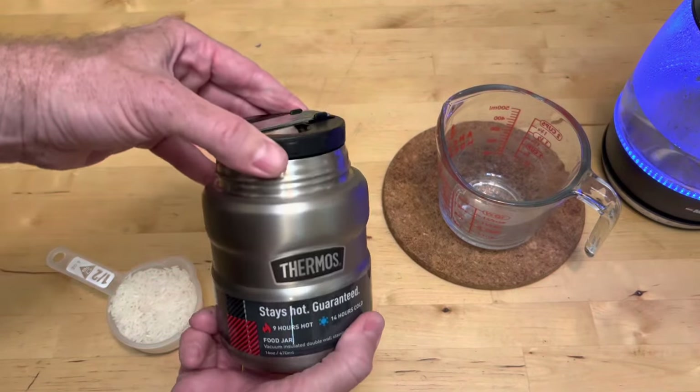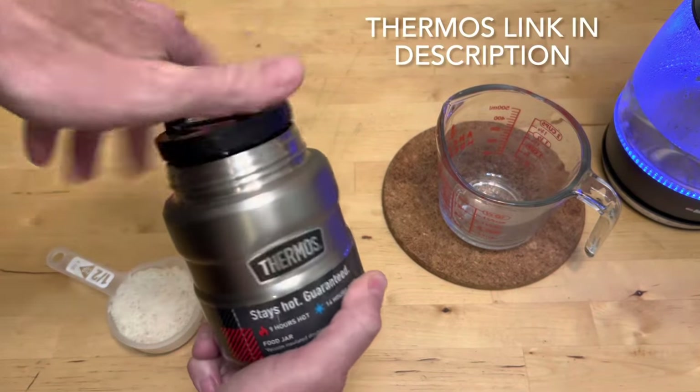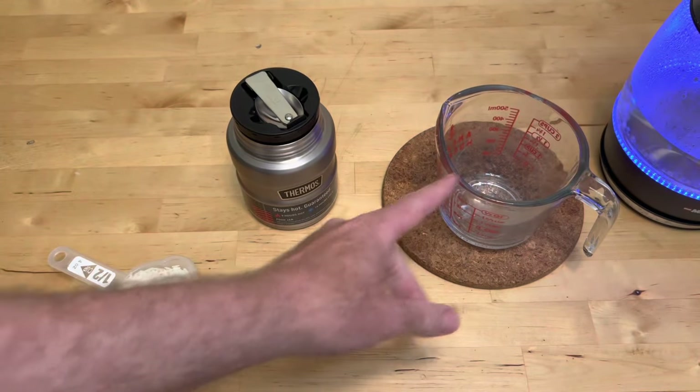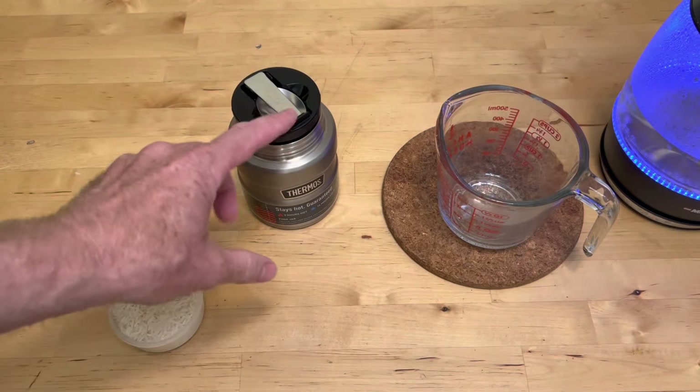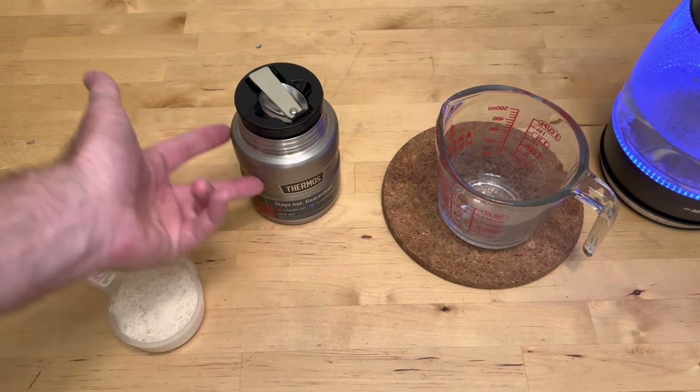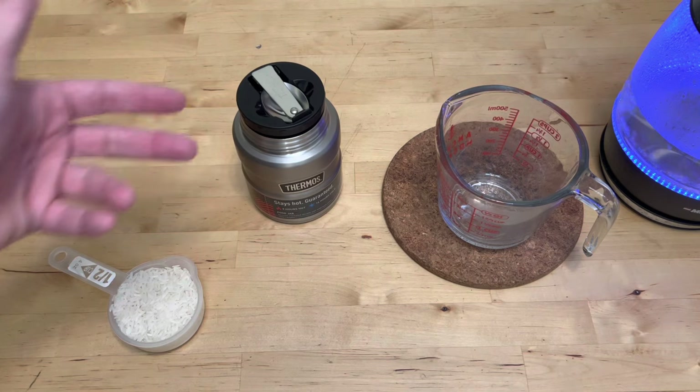Cooking rice in a thermos food jar is very simple. First, you want to preheat the jar. I'm boiling up some water and I'm going to preheat my measuring cup and preheat the jar by putting some boiling water in it and just let it sit for a few minutes. That way the inside metal is boiling hot when I start to do the rice.